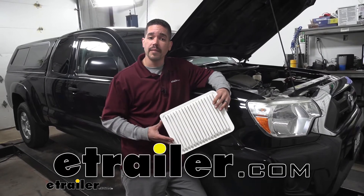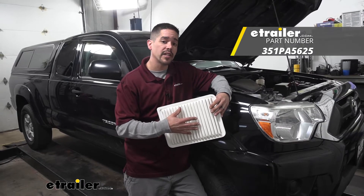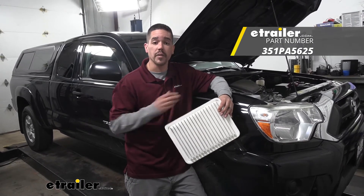Hey everybody, Rob here at eTrailer.com. Today we're going to be taking a look at the PTC custom fit engine air filter on our 2012 Toyota Tacoma.